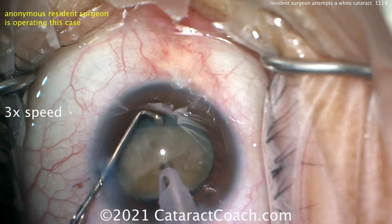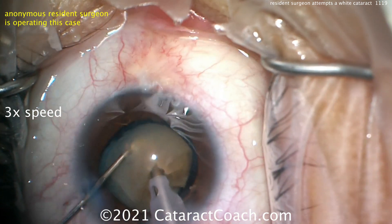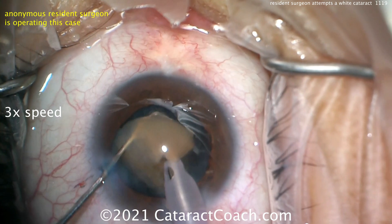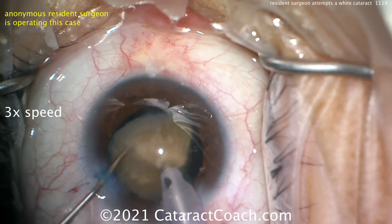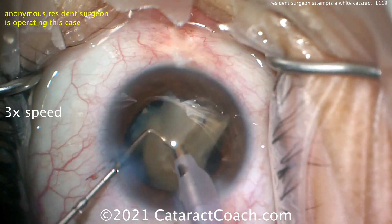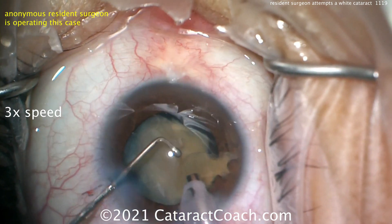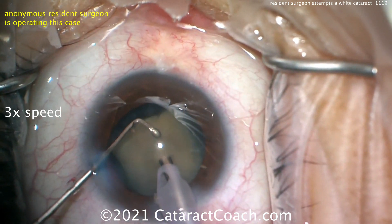You can see there's one hemi-nucleus left in the capsular bag. I'm staying in the primary position the whole time — really nice job. Going to the side of the nucleus, bringing it up, and chopping the corner off. Remember, it's easier to chop off a small corner than to go in the middle and try to split it in half, especially with a denser nucleus. It's coming out quite nicely.